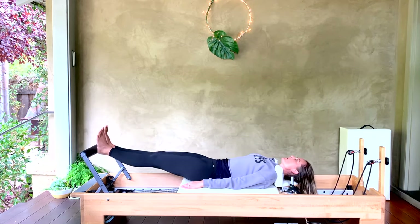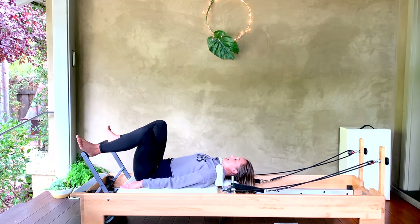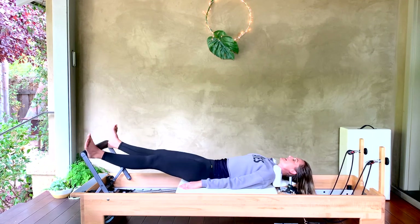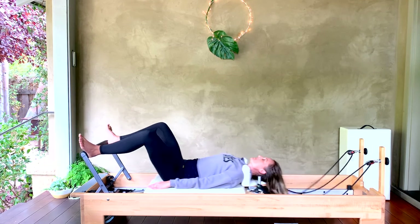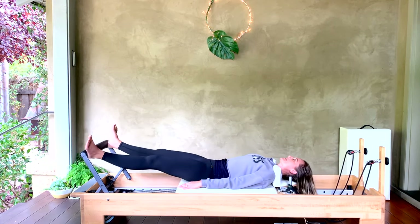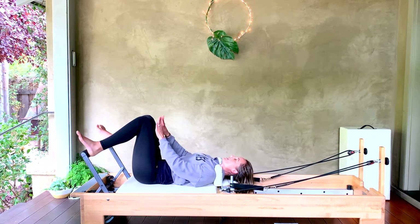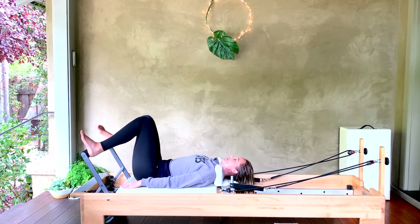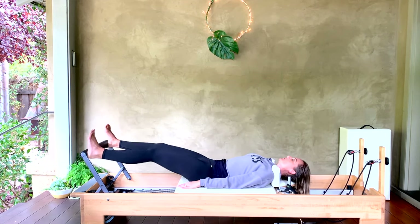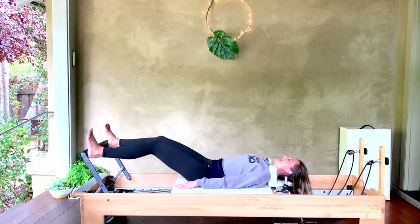For three more, two, one — bring it all the way in. Heels come wide to the corners of your bar. Take an inhale, exhale press out for eight, seven, six. Footwork is honestly one of my favorite things — I can just zone out doing it. Come all the way back in. Last thing — not totally classical — let's turn our knees in towards each other and go out and in in internal rotation for eight. Four, three, two, last one — bring it all the way in.